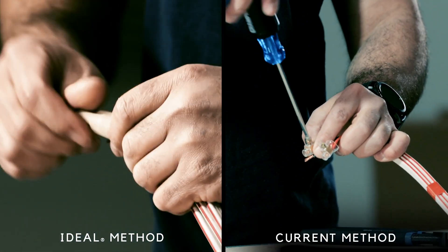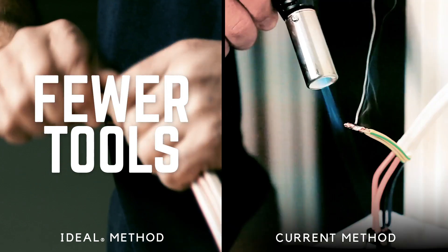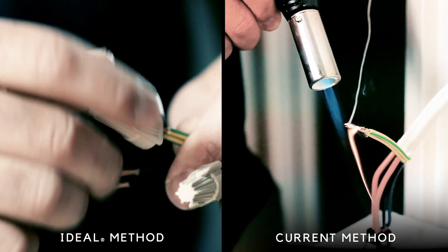Making connections with Ideal is so easy and requires fewer tools. Just look how simple your next job can be.